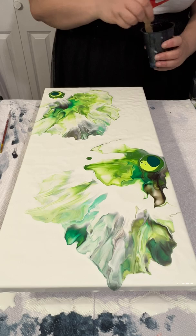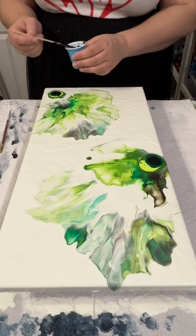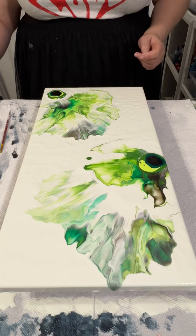I also decided that for this attempt I was gonna use a little bit of a mixture of blue and green and black, just to bring a little bit more transition from the green to the dark black.